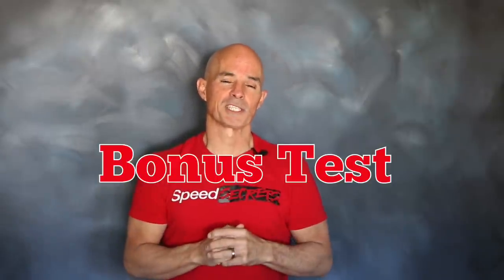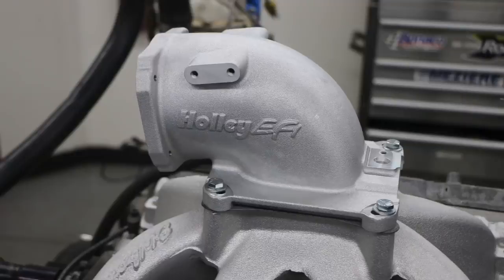Stick around to the end for a bonus test where we compare the elbow to a 4-hole throttle body — a test everyone has been waiting for, but it doesn't happen until the end. So now let's take a look at the power output of our NA motor. You get to hear it run, then we'll show you the results, then the air-fuel distribution. We'll follow that up with another run with the blower, then the results, then the air fuel, then the bonus test.